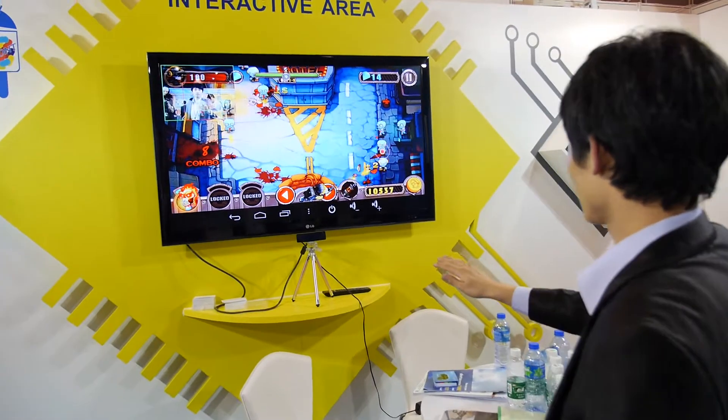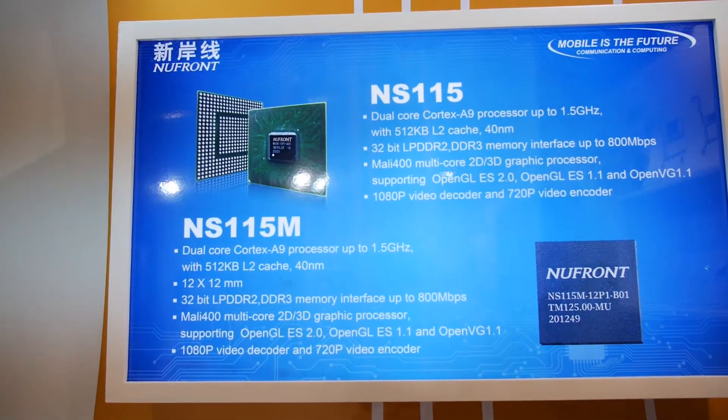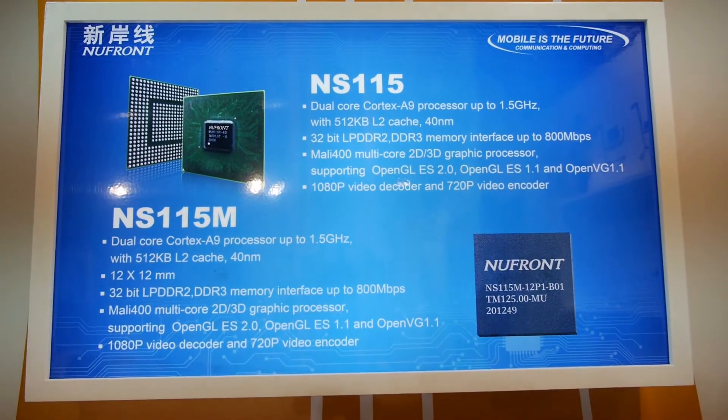One thing I want to add — NewFront is combining our application processor and our baseband into one chip. That chip will be back — how soon? This June. You will combine both in one chip this June. No LTE — LTE is the next step. So what does that mean? Low cost — more chips are integrated. And did NewFront announce ARM Cortex A15? That's a secret, but it's coming — maybe, yeah, I think so.